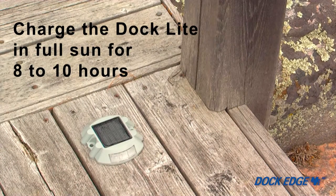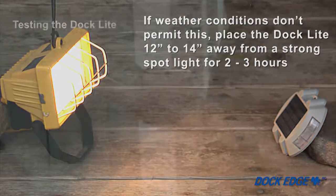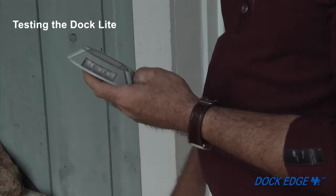Before you begin your installation, expose the unit facing the Sun for a minimum of a full 8 to 10 hours of sunlight exposure. If weather conditions don't permit this, place the product 12 to 14 inches away from a strong spotlight for two to three hours. Once the product is charged, cover the solar panel completely to ensure it illuminates in the absence of light.